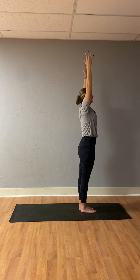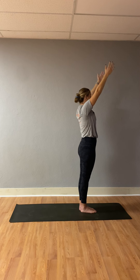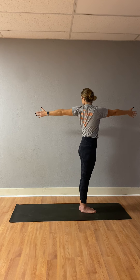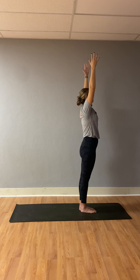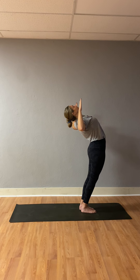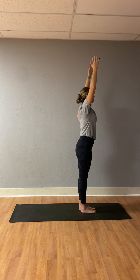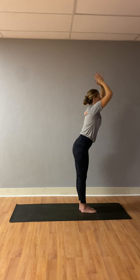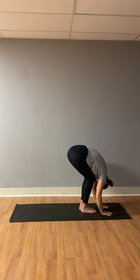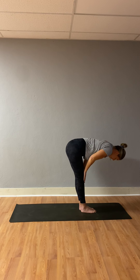Inhale, mountain pose, Tadasana — sweep up high. Exhale, easy twist to the left, let your gaze follow your hand all the way to the back, left hip forward. Inhale, mountain pose, Tadasana. Exhale, baby back bend — hips forward, elbows at 90 degrees. Inhale, mountain pose. Exhale, forward fold — dive down as hands move through heart center. Inhale, halfway lift — hands meet shins or thighs, shoulders away from your ears. Exhale, high plank — plant your hands below your shoulders, step your feet behind you.